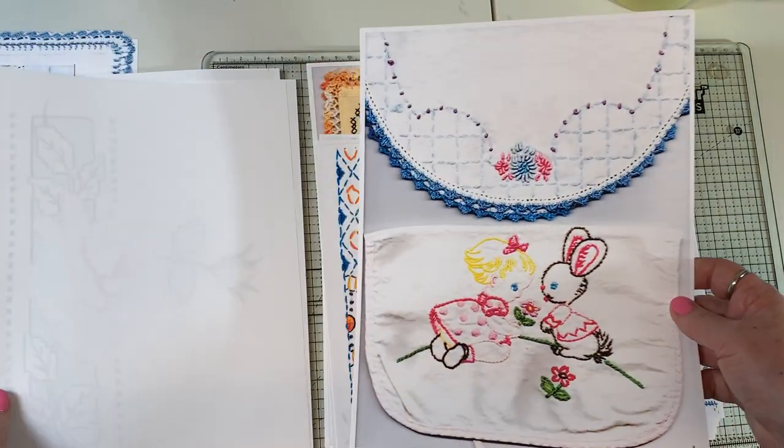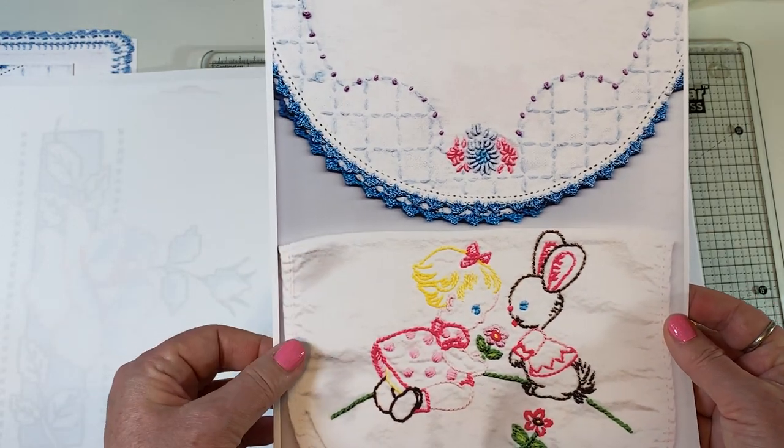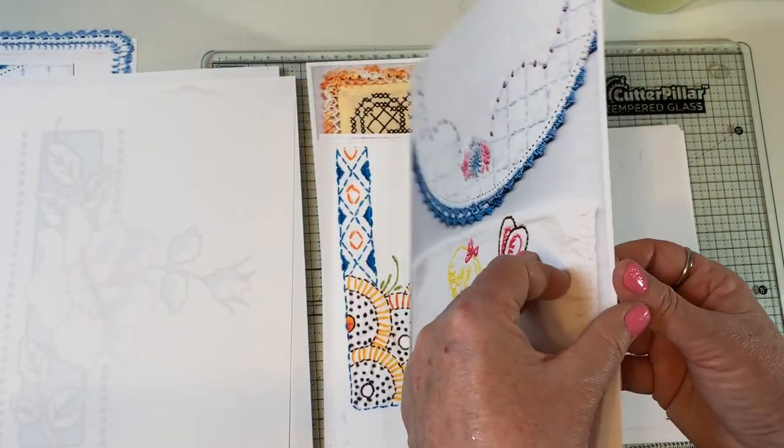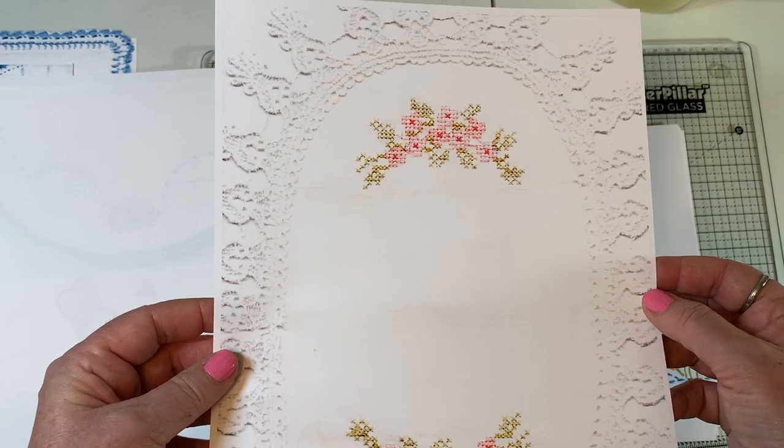I think what I'm going to do after I show you these is have a play and just do a craft with me. I've had a few people ask me to do cards, which I'm not really a card maker. And then there's this one.